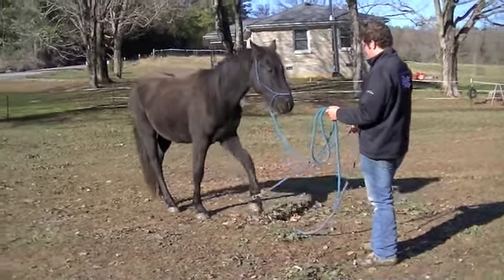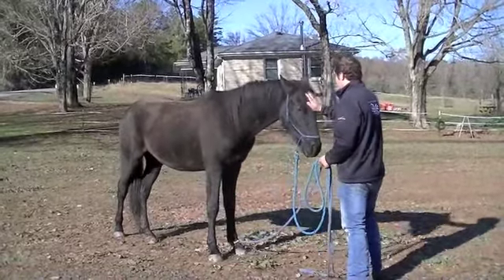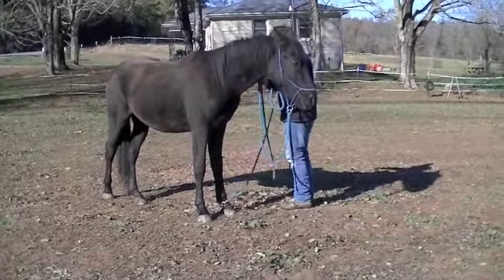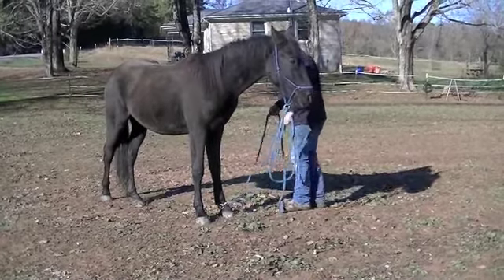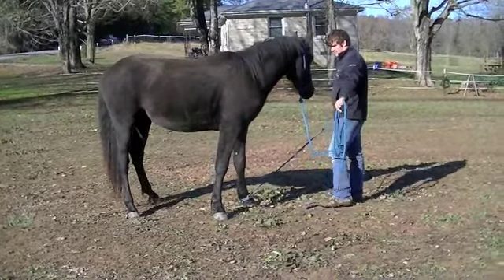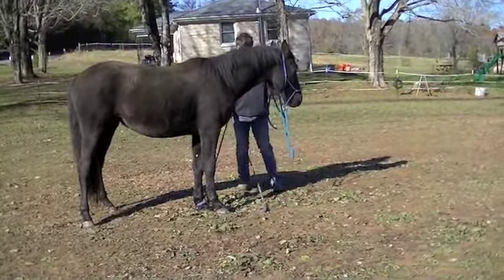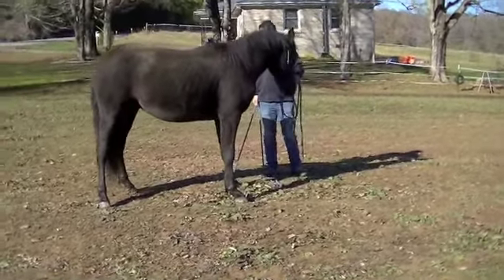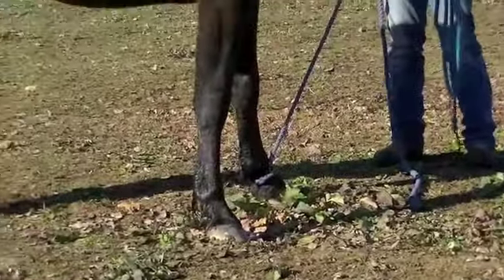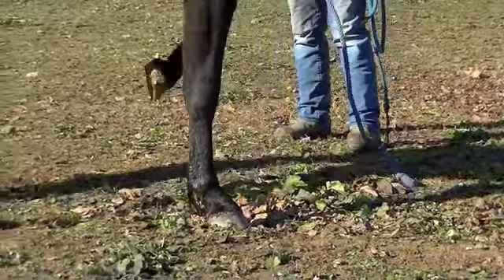Go ahead and do the thing where you bring his leg off to the side — let him relax first. And then bring his leg out to the side a little bit. Just pick it up and pull it out to the side. You don't want them to fight. If they start fighting, you just stay with them until they relax and then you release the pressure. What you want is for him to follow that rope no matter where you put it. So right now, pulling it out to the side and expecting him to follow it — he picks it up and places it.